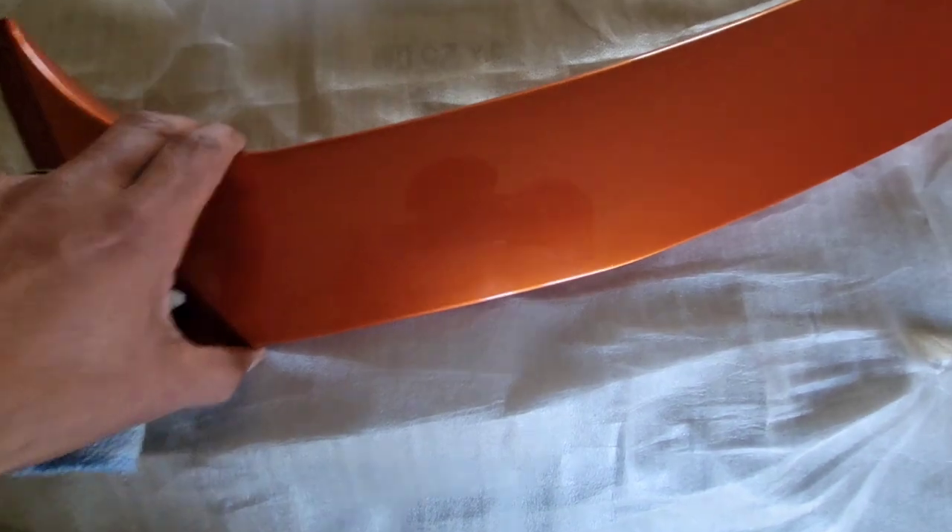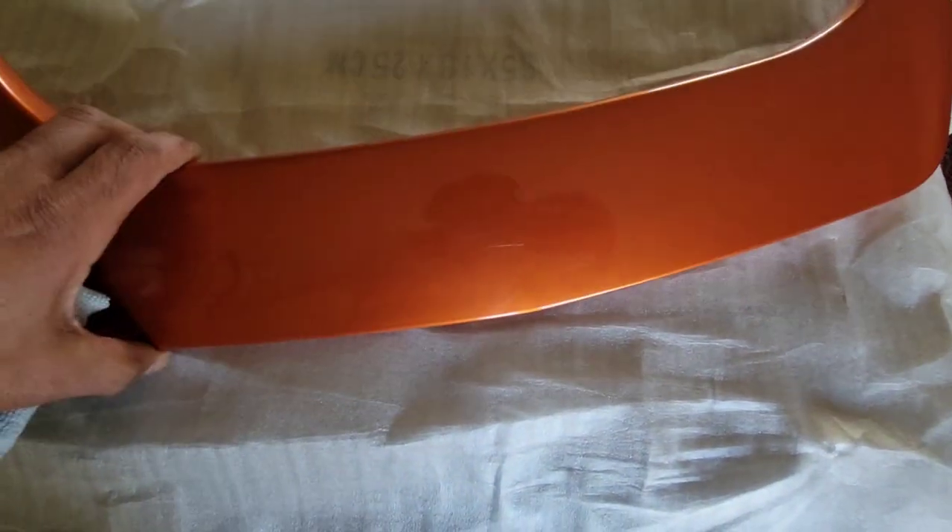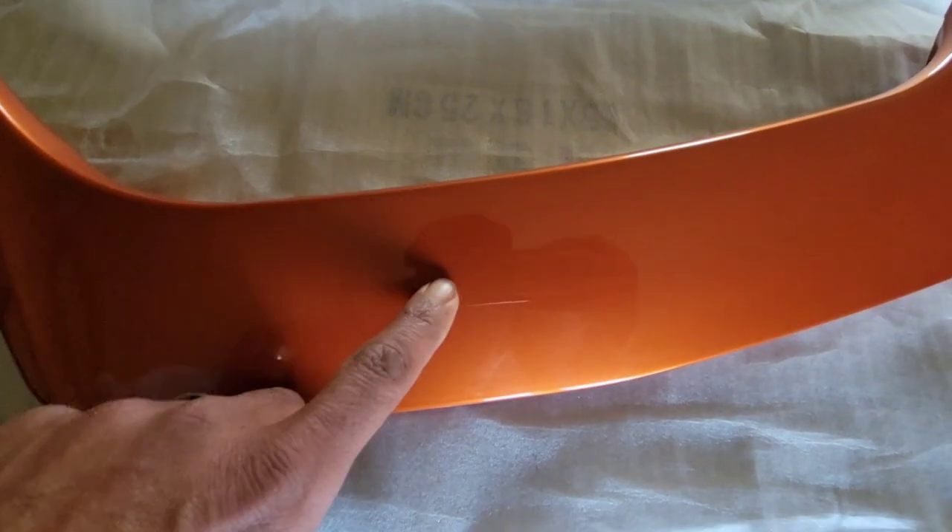Hey YouTubers, Mo here for Mo's Motorcycle Journey. I think the spoiler is about ready to be put on the motorcycle. One thing I did not show you guys was I wet sanded it - I just wanted a mirror-like finish as close as possible and I think that turned out really good. Now when I got this, I bought it off eBay and I paid $46 for it, but it came in black. I already have the paint because I painted something else on my motorcycle.